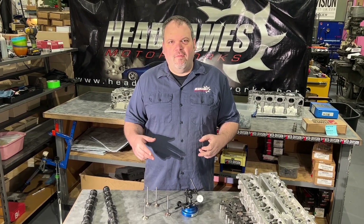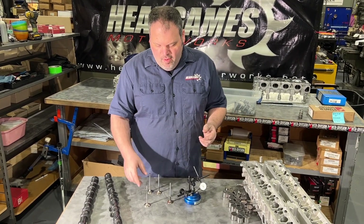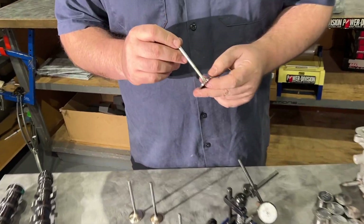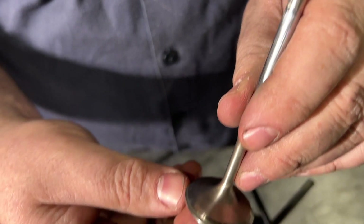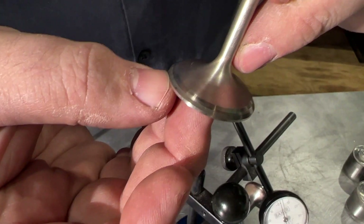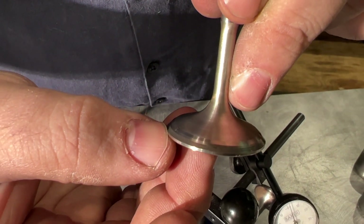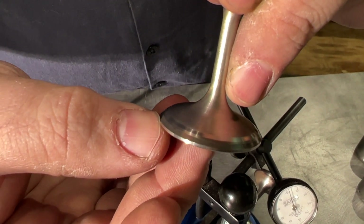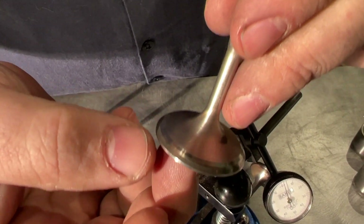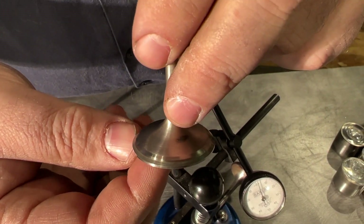Next we're gonna check out the valves. The valves tell a big story because they show what is getting beat up. If you look at this intake valve, you'll see on the 45-degree angle there's a huge step. What it's doing is it's beating the 45 into the valve seat. When this happens, the valve assembly is gonna go up, and when it goes up you lose spring pressure, you lose lash, and eventually it becomes a failure.